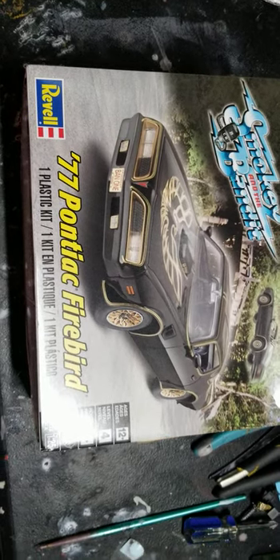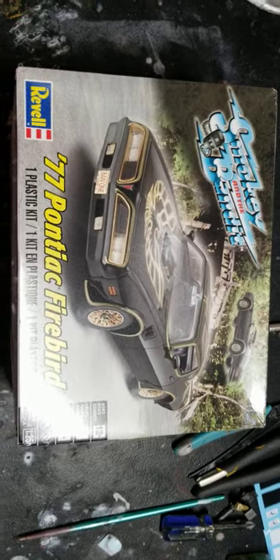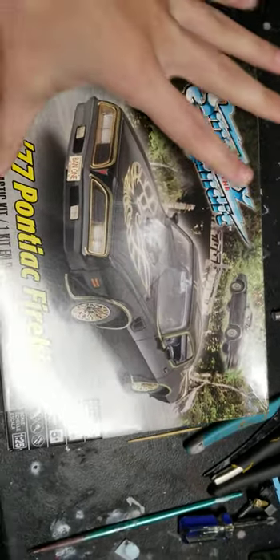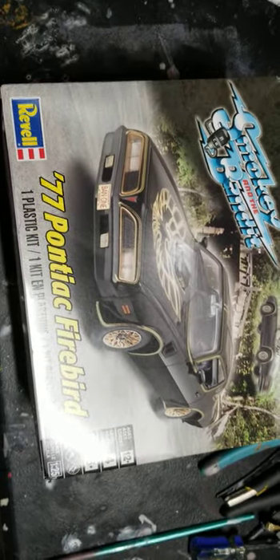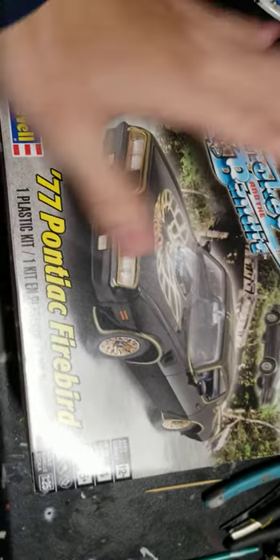This is my entry for the 70s and 80s TV/movie group build, and of course it's gonna be Smokey and the Bandit once again. This is gonna be my third kit of the Bandit, and I'm actually gonna do the Bandit this time, not a brown car like last time. I know how this kit works, so that should be fun.